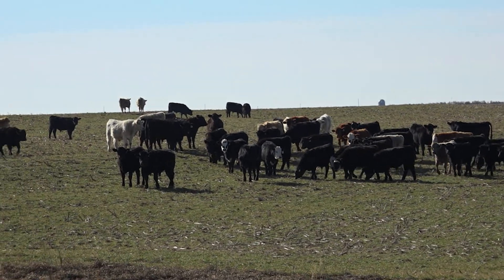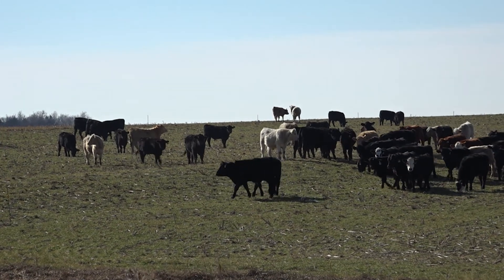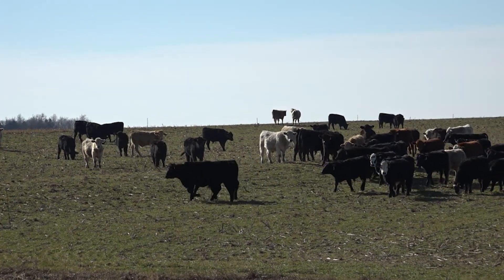A few important things in dual purpose wheat systems: of course when we're planting it, the seeding rates we're using, and usually the crop is planted slightly earlier than optimum for grain yield alone, mostly because we're looking for forage growth. But just as important as planting early is grazing initiation — we don't want to initiate grazing before we have a good root system established. And again, just as important if we want to avoid steep yield penalties is to terminate grazing at the appropriate time.